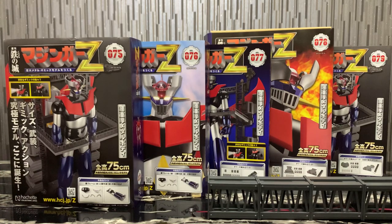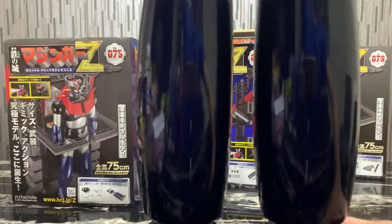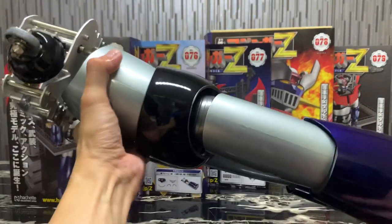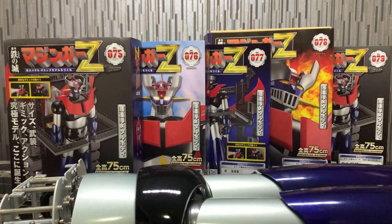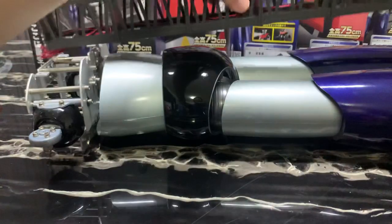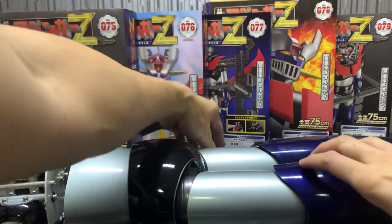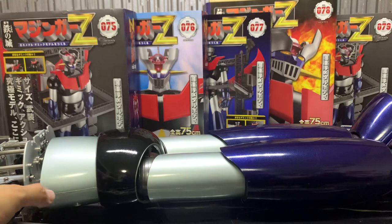The Mazinger figure is super heavy and super huge. I'll lay the figure flat to show what's been assembled for volumes 75 and 76 — the hip section. You can see how long the base section is; it's really, really long and almost banging against my table. It's difficult to get everything on camera because the figure is way too huge right now.